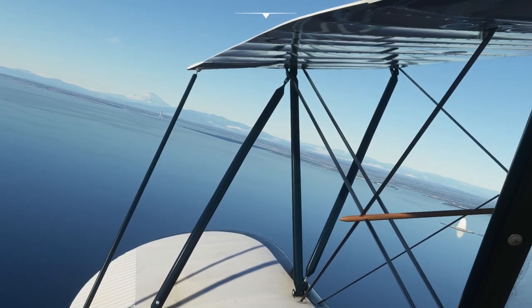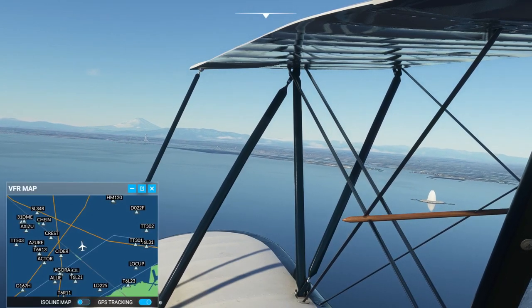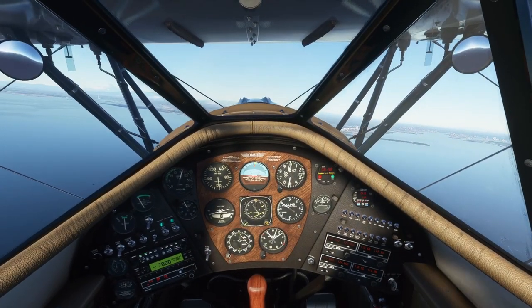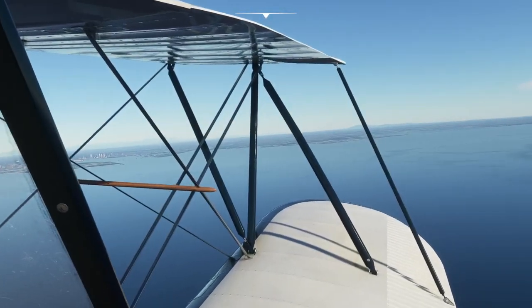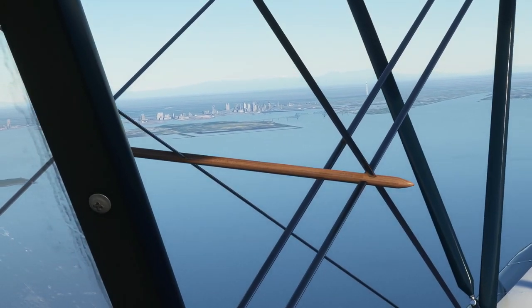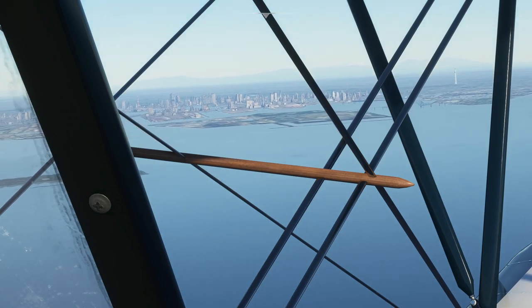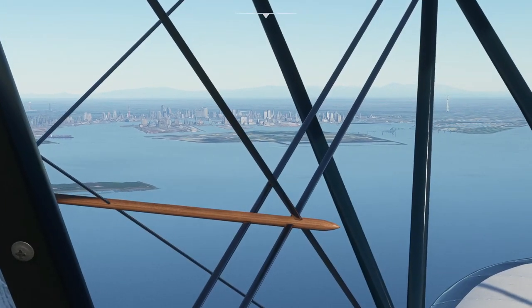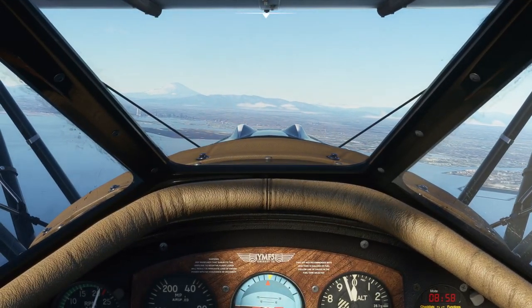Oh, we can see Mount Fuji there. What is that tall tower over there? I guess that's in Yokohama — it's a fairly tall building over in Yokohama. And I think we can see the Sky Tree there. Yeah, that is Tokyo Sky Tree. Oh, there's Tokyo Tower. The photogrammetry buildings are a little bit iffy at this distance — they don't have the crispness I'd like to see. But anyway, I just wanted to see what that building in Yokohama is.